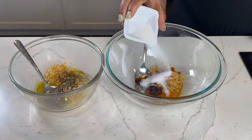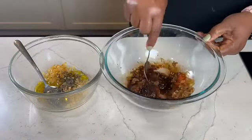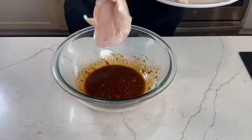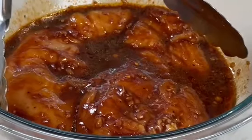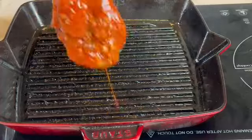A little bit of sriracha, some sugar, some soy sauce, and some gochujang. Stir completely till it's combined. Now add some chicken breast in there and let that marinate for four good hours.